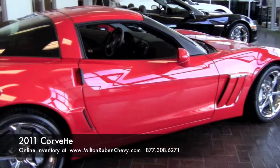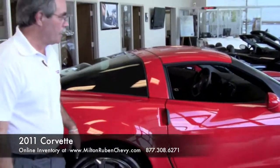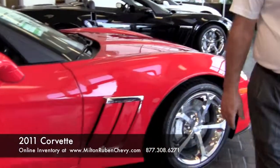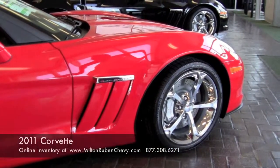The anti-lock brake system is standard on this car. As you can see, this is the Grand Sport — a special edition they have come out with. It has the features of the Z06 body, but they changed the side vents, which is a lot more elegant and a lot more effective.